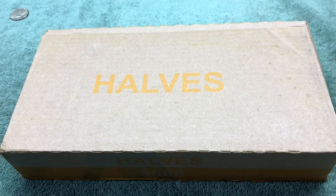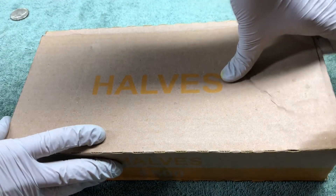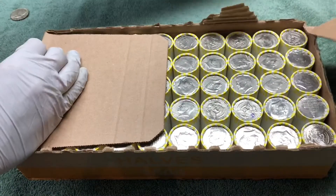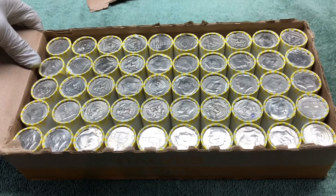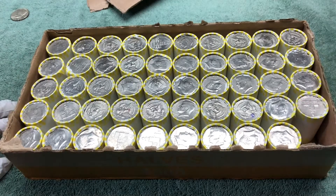That was the first box. We got that one silver. And I want box number two — hopefully it'll be better. I don't see any silver, so we'll get into it and yeah, hopefully it'll be a good box.